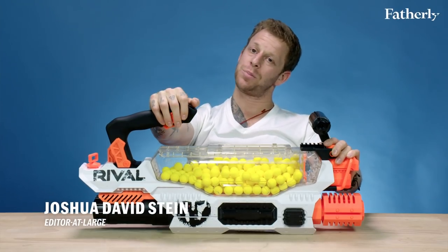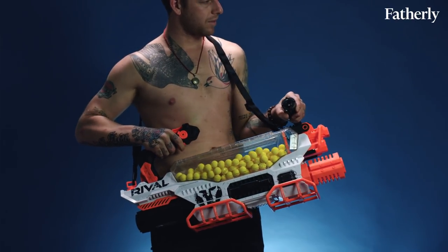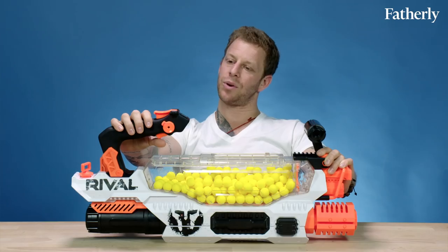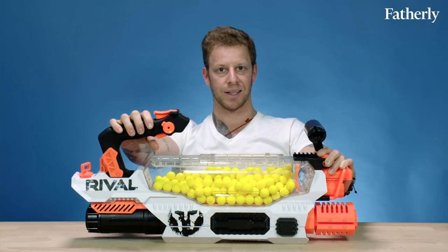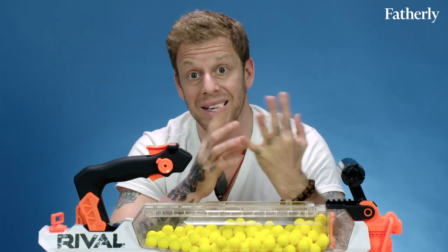What do we have here? Well, this baby is the Nerf Rival Prometheus blaster unlike any you've ever seen. It's for 14-year-old kids and up, so this is not for your six or seven-year-old — also because your six or seven-year-old can't lift it because it's crazy heavy. I just want to shoot the thing.